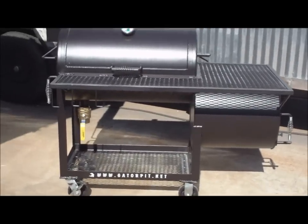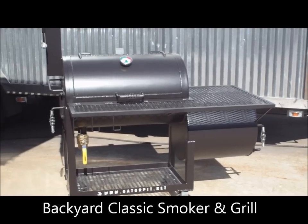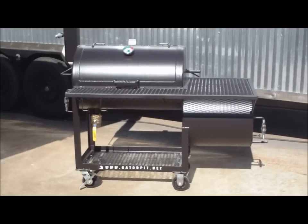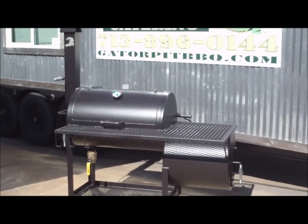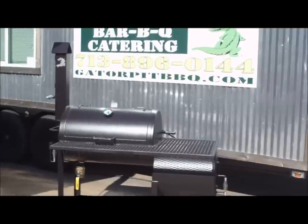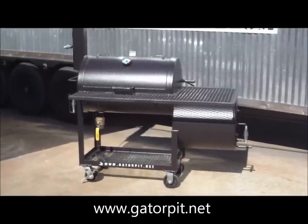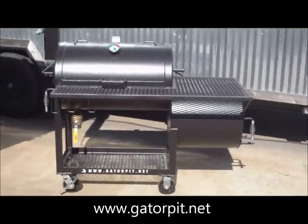This model is called our Backyard Classic. On our website you'll see full pricing, a full description, options along with pricing for the options and accessories to this model. This pit has a couple of added features on top of the standard that you'll see on the website, and I'll point those out as we go through it. For the most part this is pretty much the standard Backyard Classic for the price listed on the website, minus a couple of added features this particular customer wanted.